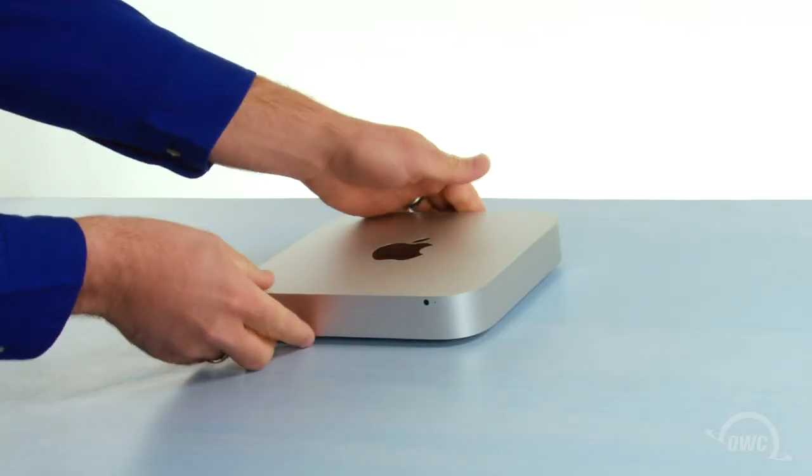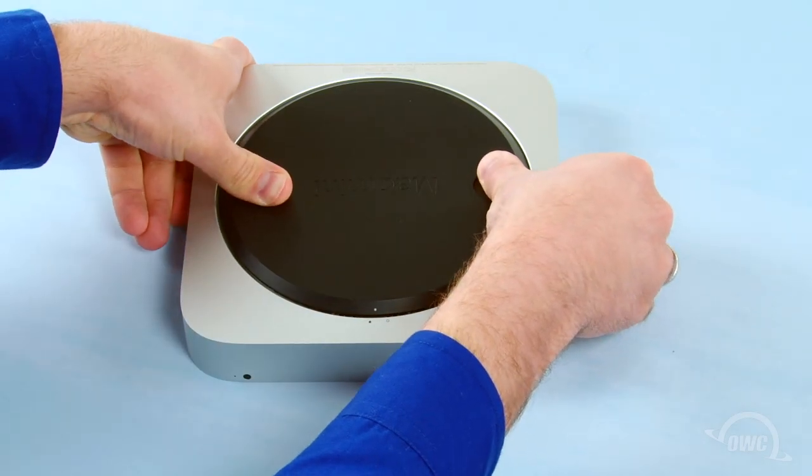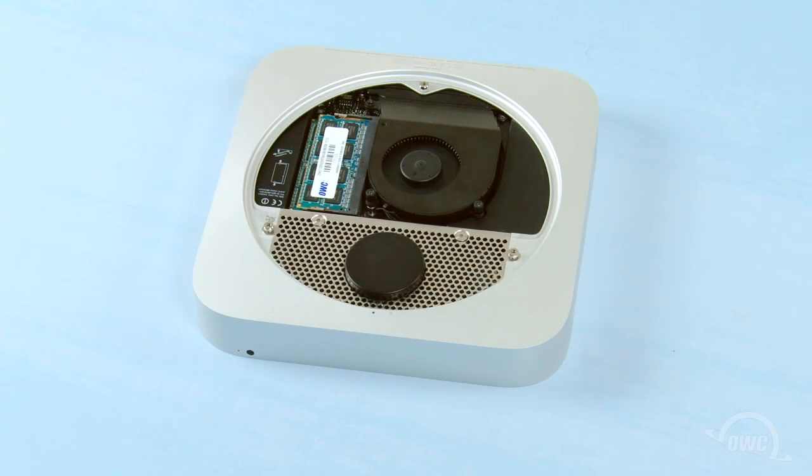The first step is to flip the Mac Mini over. Rotate the bottom cover counter-clockwise until the two white dots are aligned. You can then gently lift the cover off.